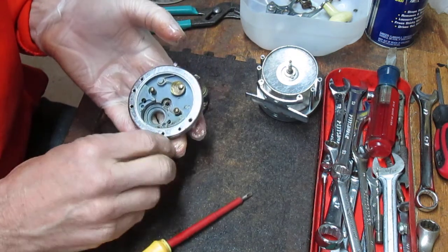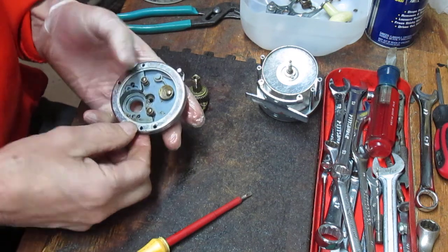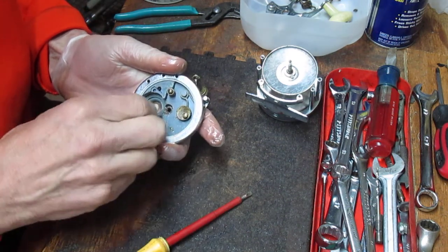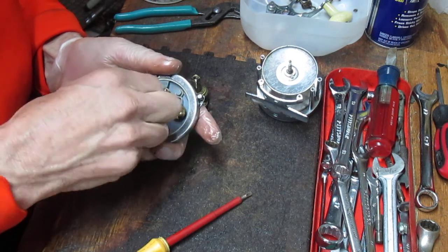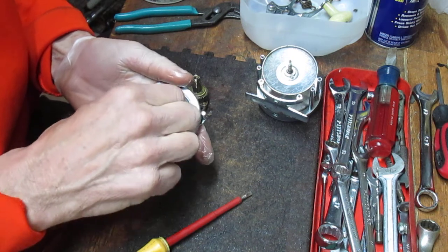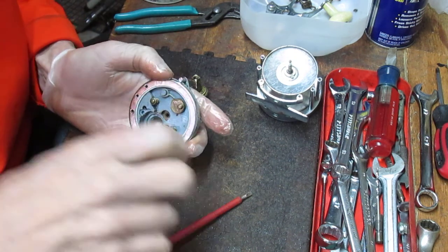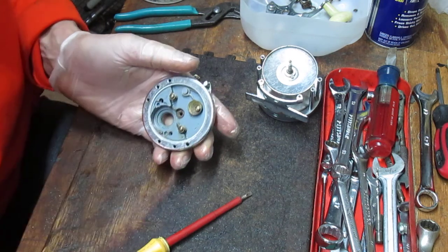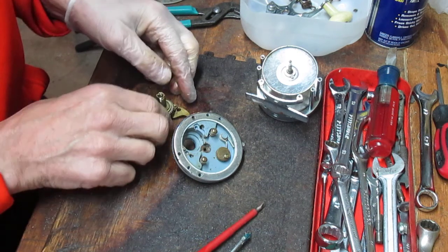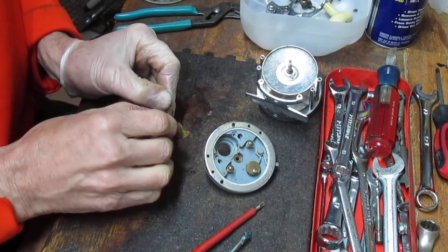These are the two springs that load for the free spool release. There's a little bit of dirt in there so I'm going to go clean it out — I use a cotton swab. But overall, for a 50-plus-year-old reel — maybe even a 60-year-old reel, I'm not sure exactly the date of manufacture — it's at least 50 because 1968 is the last time Ocean City made a reel.